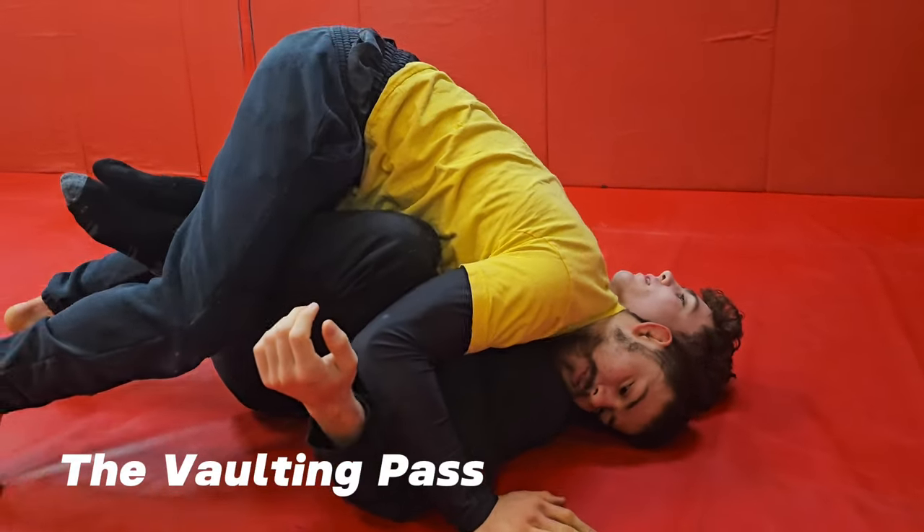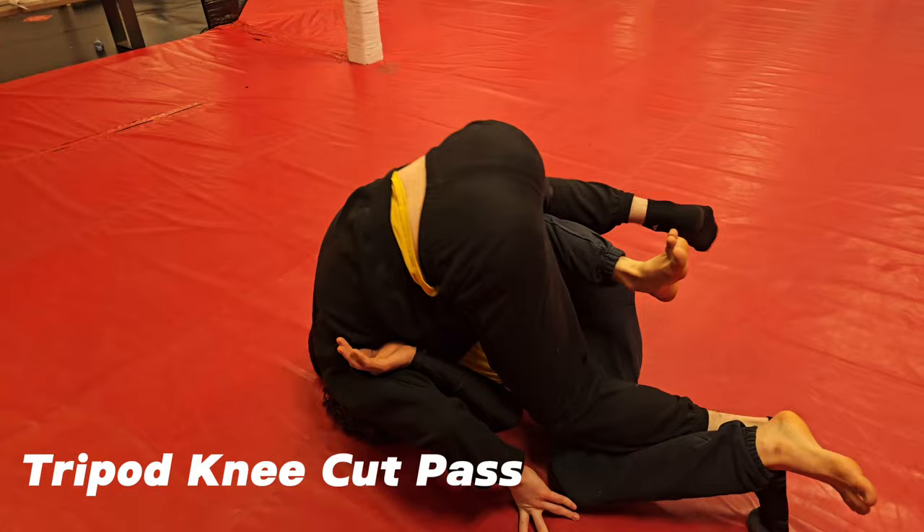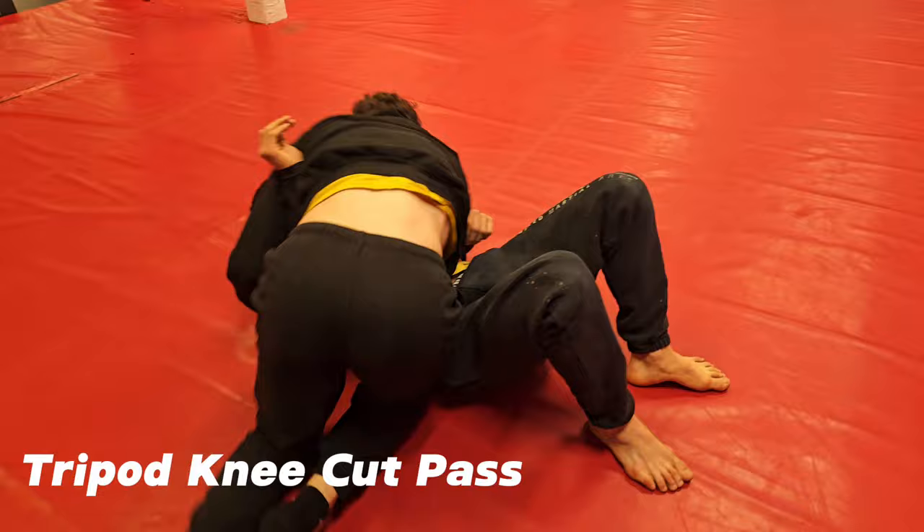Hey guys, welcome back to the channel. So this is a different type of passing sequence that we've been trying to work on this week. And this is something that we saw in John Danaher's new instructional, the fastest way of guard passing. And this method's called tripod passing, which is really interesting.